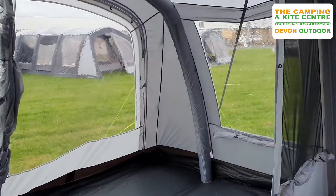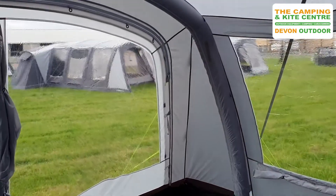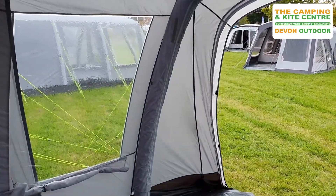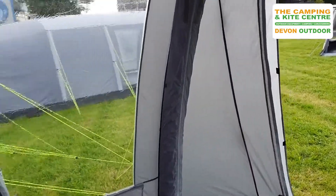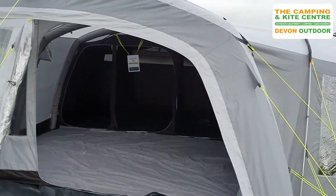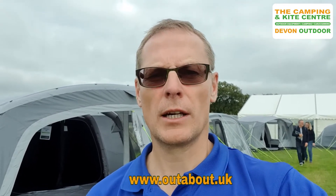Into the front canopy area — this is a new range from Outdoor Revolution for 2021. We think these are going to be great: nice and lightweight, great pack sizes, and a great value bundle. For any further information, please visit our website at outabout.uk or visit either of our stores — Devon Outdoor and Camping Supplies, or the Camping and Kite Centre in Wales.